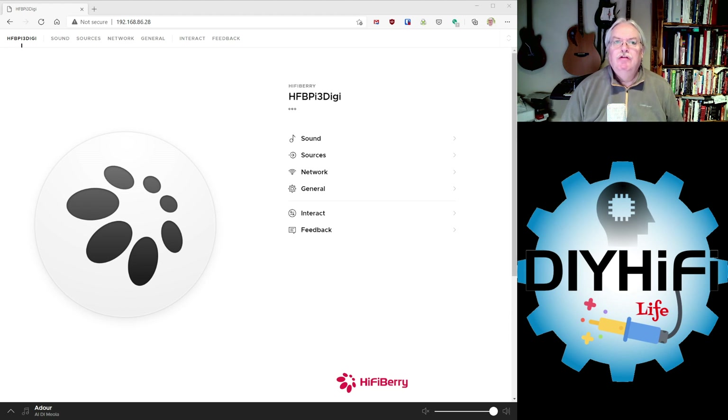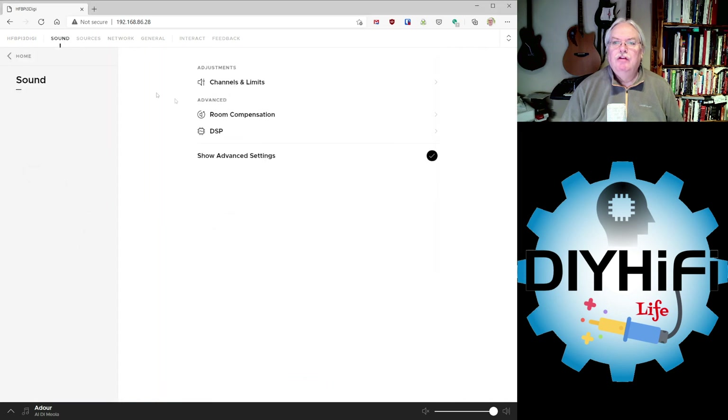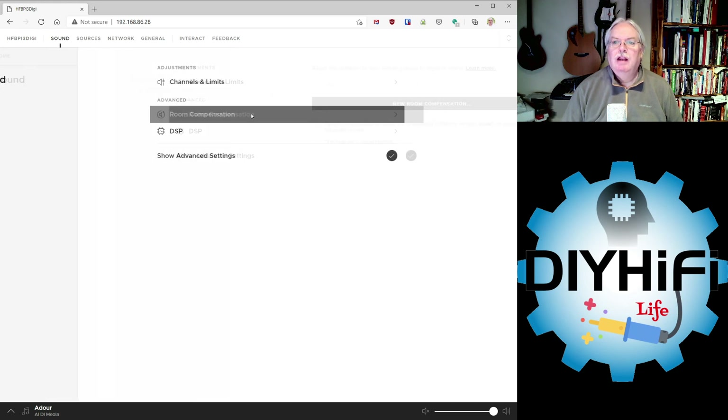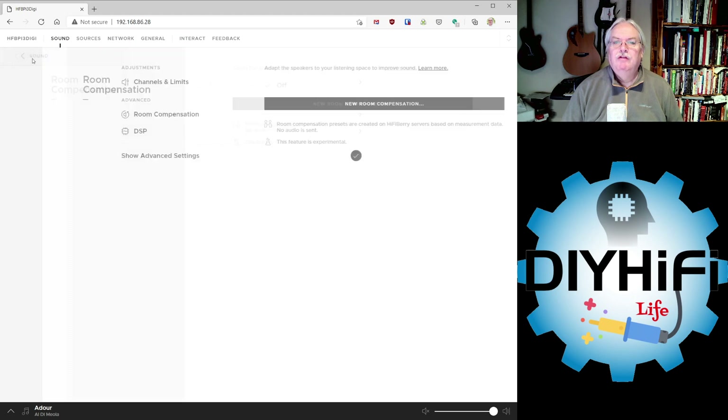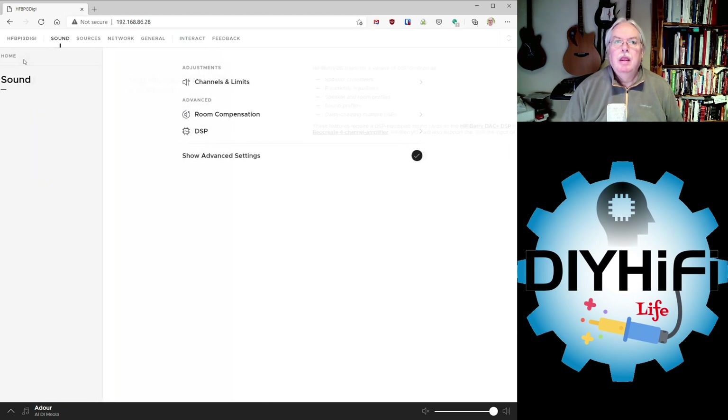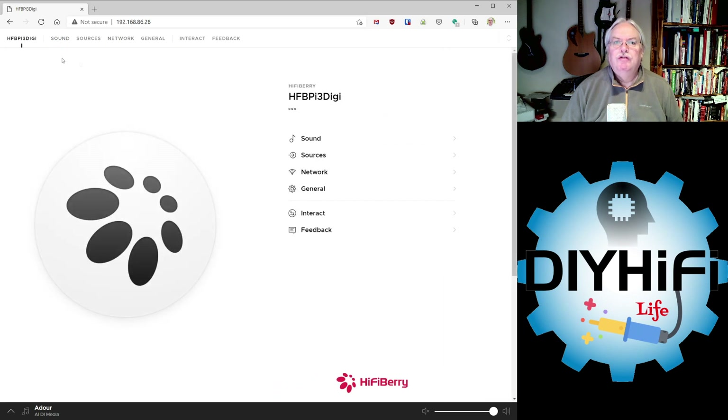Going into the sound settings, you can see you have a few options to choose from. If you're using the HiFiBerry DSP modules, you would have more options regarding sound adjustments, including room compensation using their DSP interface. Today we're going to focus on just the streaming capabilities of the HiFiBerry OS.